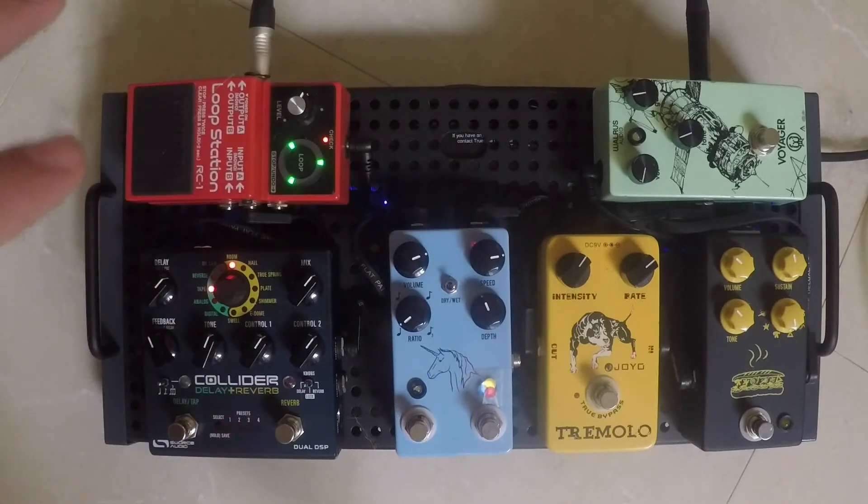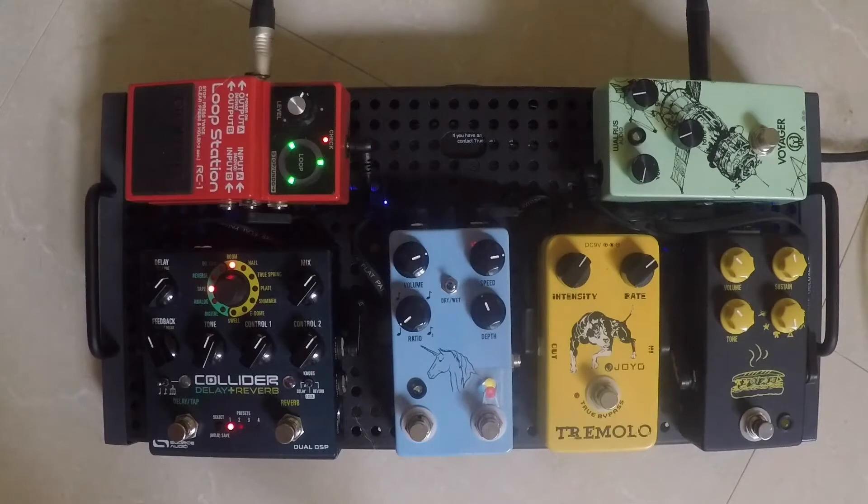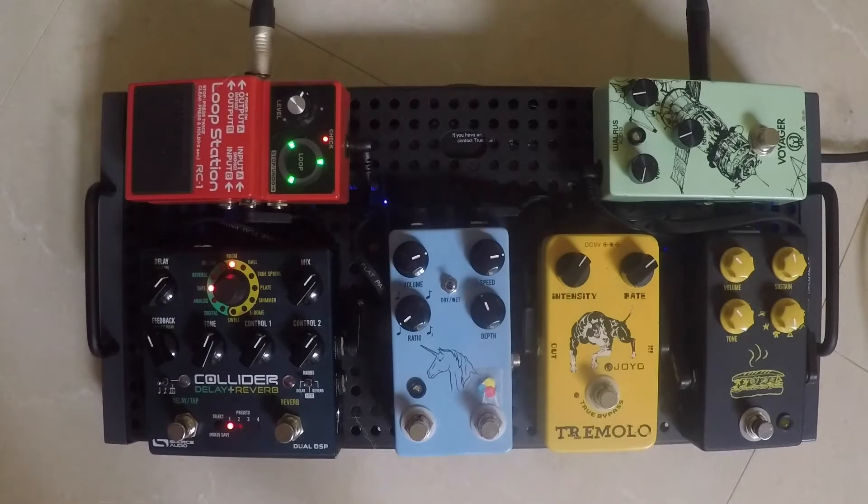Here is a small pedalboard put together earlier this year. Going through it clockwise, the same as the audio path, I'll give you a little rundown of it. The board itself is a Solo 18 from Temple Audio — very solid, and they have a very cool modular design where you can just take pedals on and off, which is really cool especially for this pedal here, the Collider, and I'll get to that later in the video.